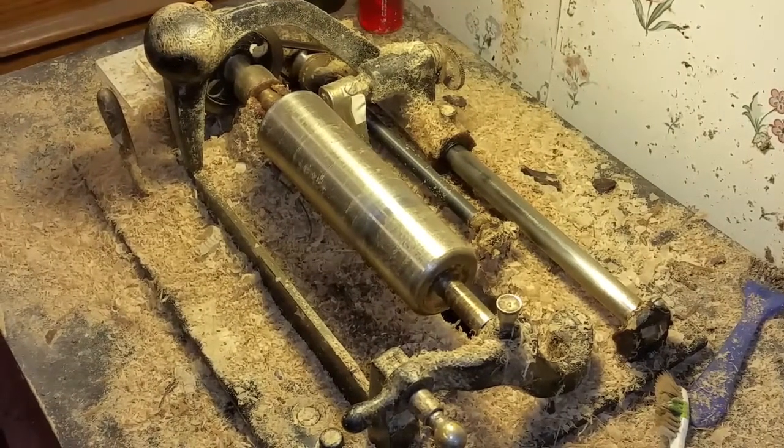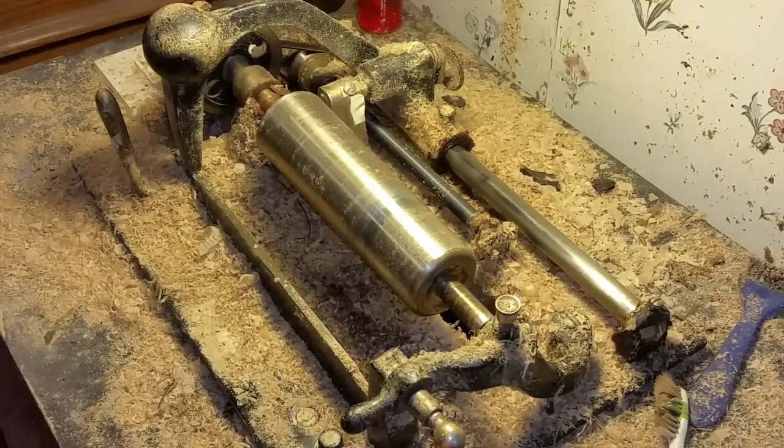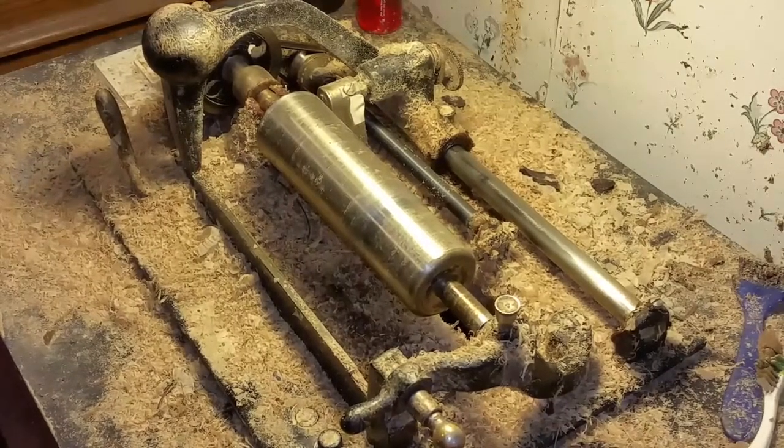Greetings, Benjamin J., the VictrolaGuy with another in the series. It's a cylinder shaving day, as you can see, and the swarf is piling up fast.